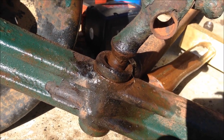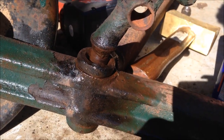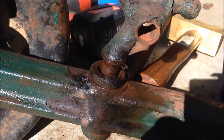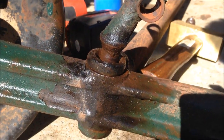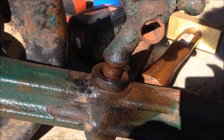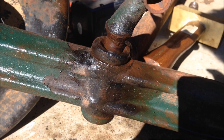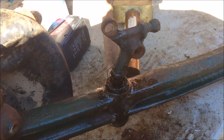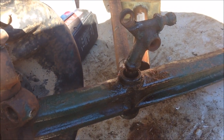Sometimes you absolutely destroy these things getting them out, and it's often why the ends are flared over really badly. This is why some people just oxy them out — I don't want to do that. The ideal method would be with a hydraulic press, but I don't have one of those, so it's the old-school way. I'm going to let that soak for a couple more days before I have another crack at it — maybe tomorrow.